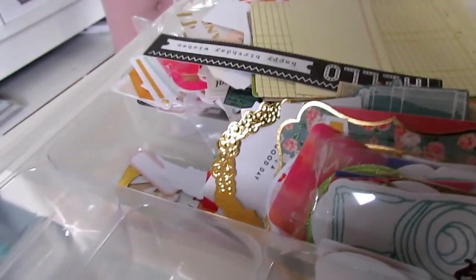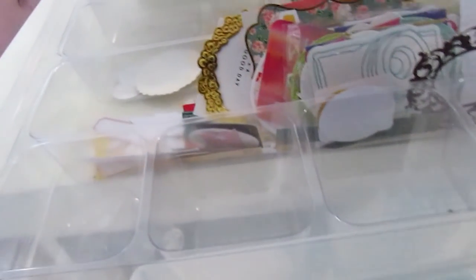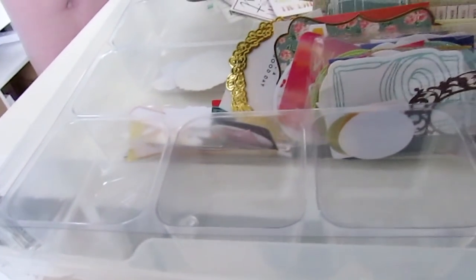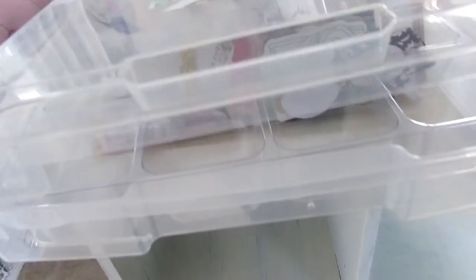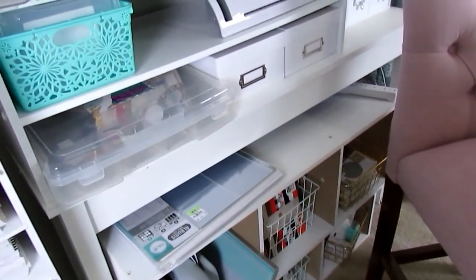These are die cuts you get from different things — I had them organized. The only reason it's not organized right now is because I have this little tray from Joann's — it doesn't come with it. The cases are from Michael's and are usually on sale, like 3 for $3.33 or 3 for $10 or something. This tray from Joann's is great to section off your die cuts. I need to get that done — I wish I had it done for this video.